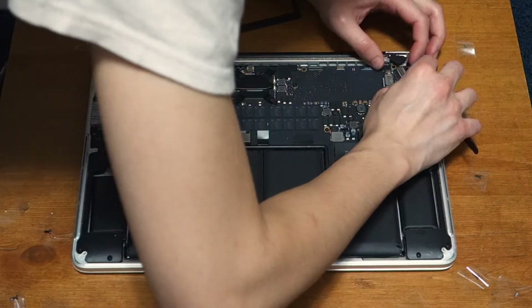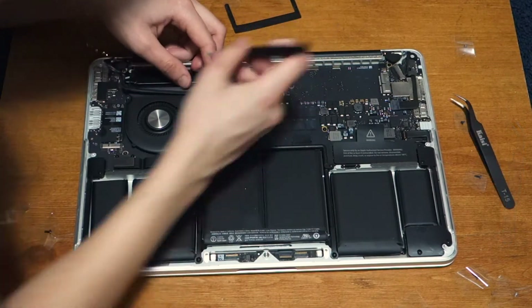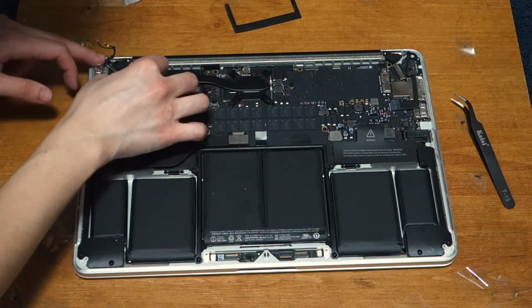Take the rubber hinge covers and place them over the hinges. Slide the display cable back into its socket and fasten it again — you should hear a click. Take the EyeSight camera cable and with a spudger, slide each end back into its connector, then stick the cable back on top of the fan housing.